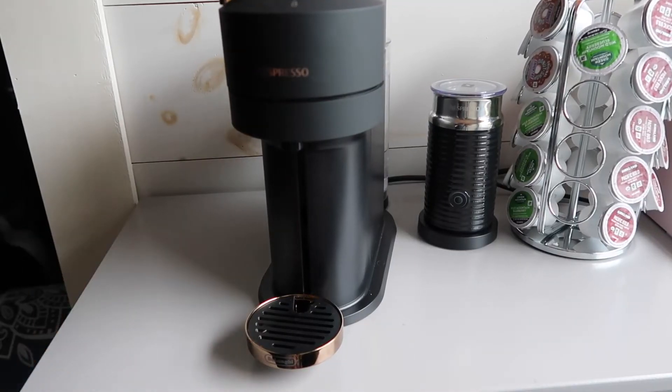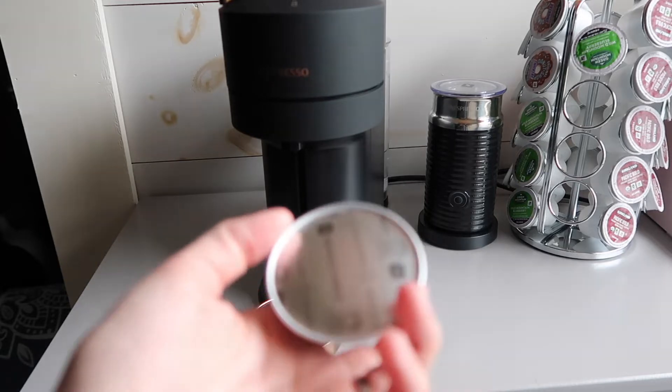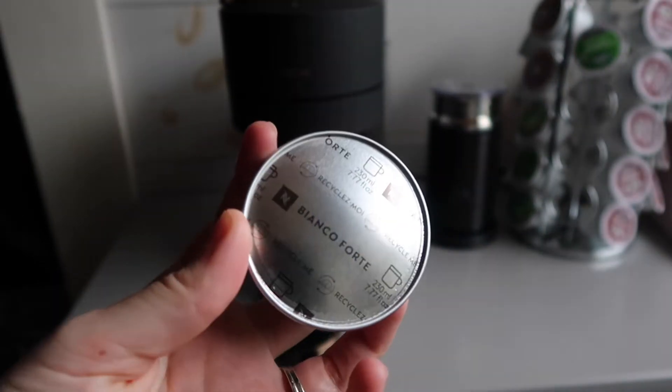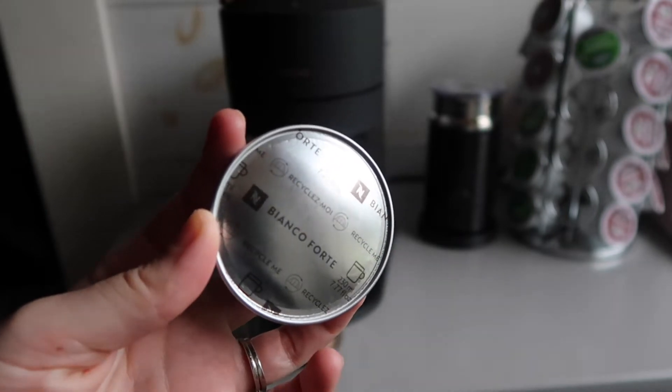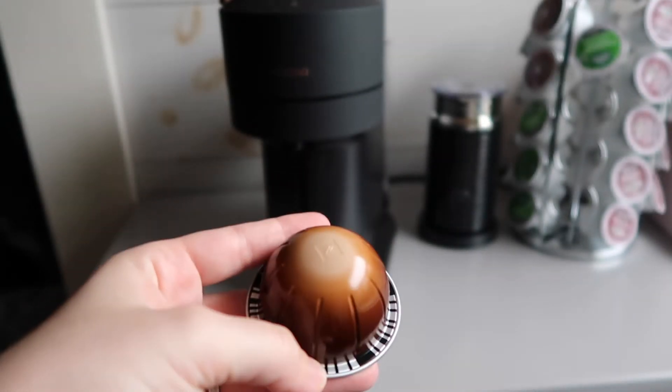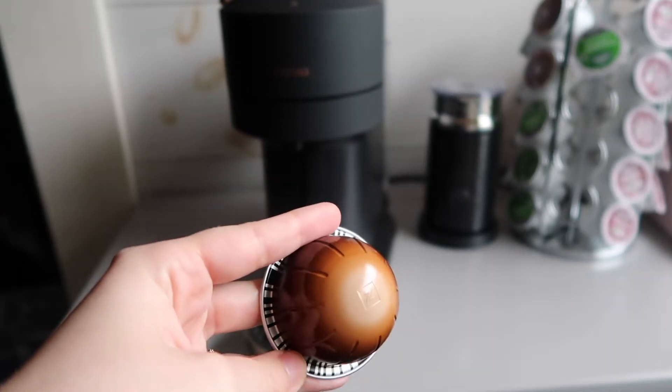Moving on, Bianco Forte. I give it a four and a half out of five. It's good with milk — I did hazelnut syrup in this one. It is honestly one of my favorite pods to use, and I will have a video coming out of my favorite Nespresso pods for you guys.